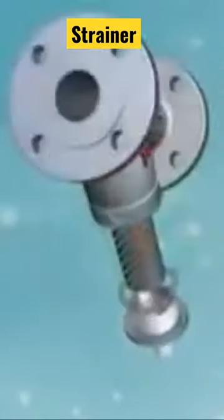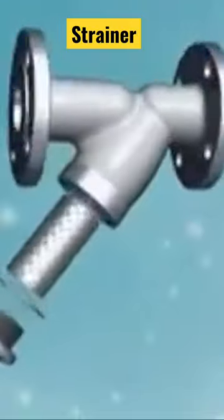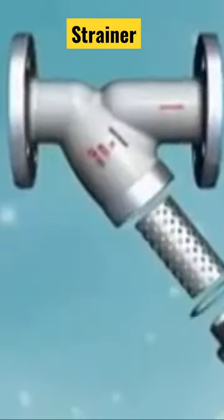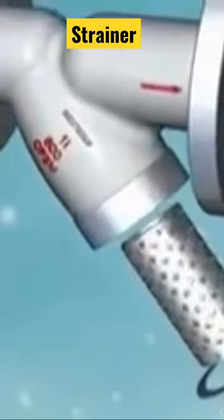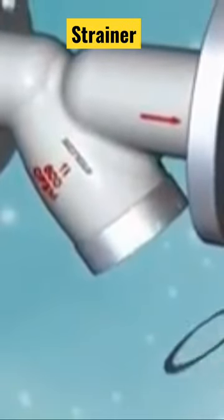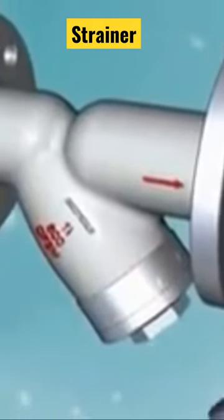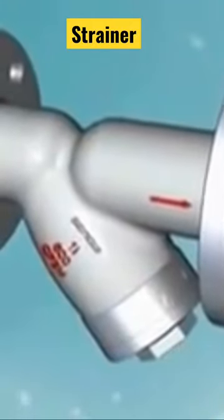Instruments and spray nozzles. The water filter is mainly used as a water drainage pot in high-rise buildings or plants. Generally, it's mounted at the inlet end of pressure reducing valves, pressure relief valves, or level control valves.